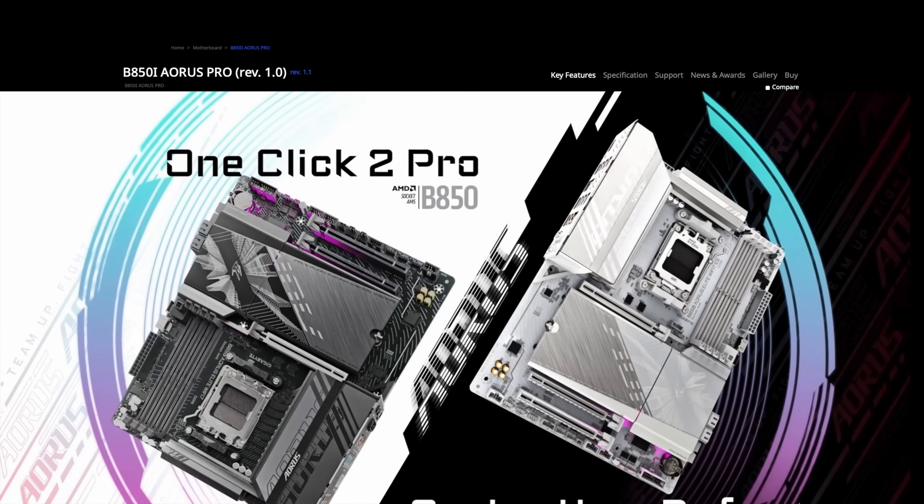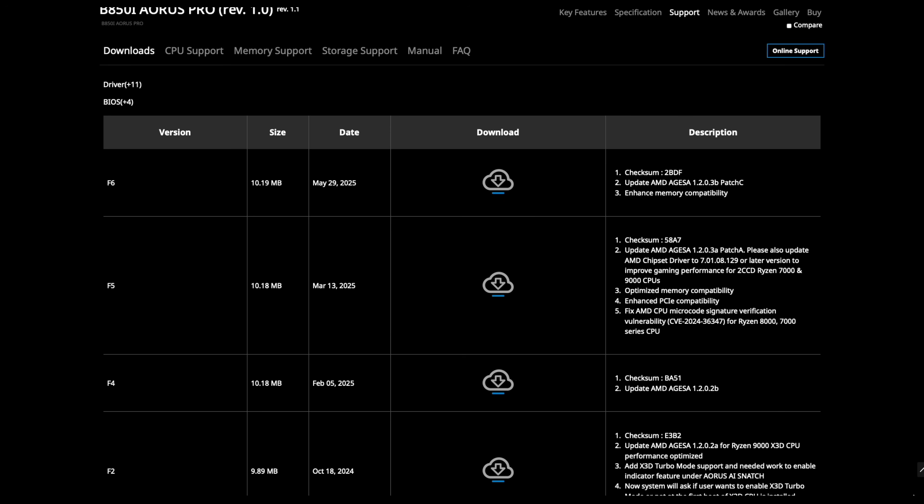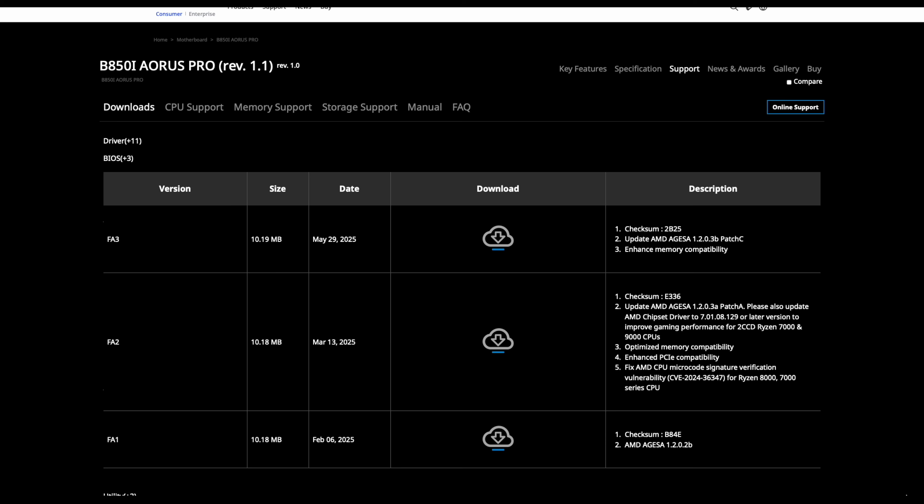One more thing — more of a PSA: there's a rev 1.0 and a rev 1.1 of this board, and they're not the same for BIOS updates. I have the 1.1 and went to download the latest BIOS, but even knowing you need to pick one or the other, the site isn't crystal clear which is which. I ended up grabbing the wrong one and wasted time trying to update. Make sure you click through their product page carefully. Rev 1.0 and Rev 1.1 use different BIOS file sequences. You'll definitely want to update the BIOS, especially for dual-CCD Ryzen, since AGESA 1.2.0.3a has the patch that fixes core parking.